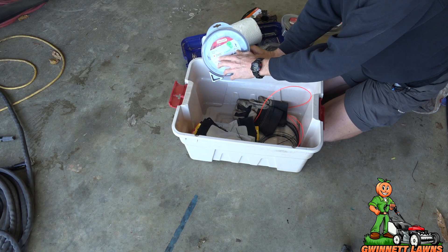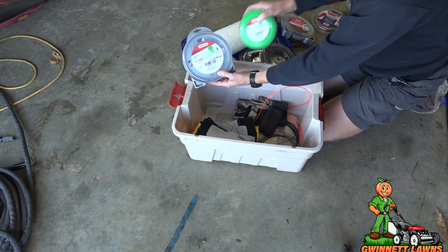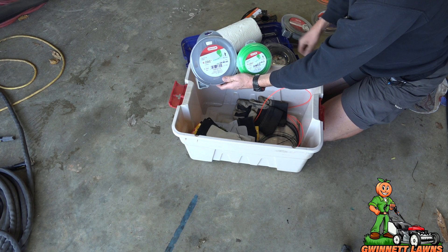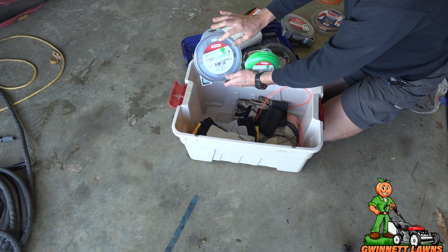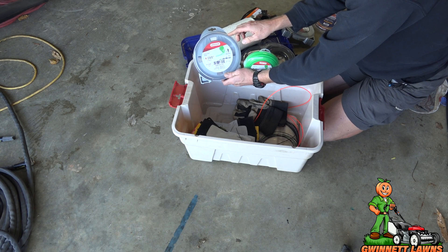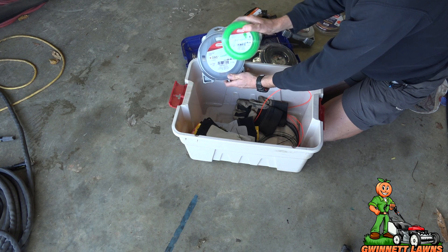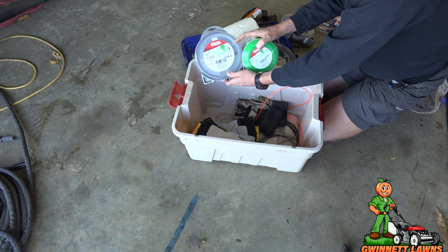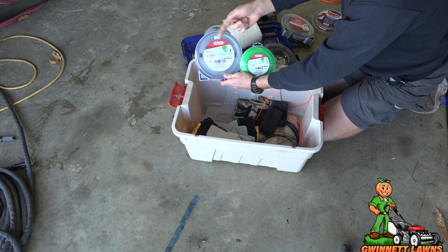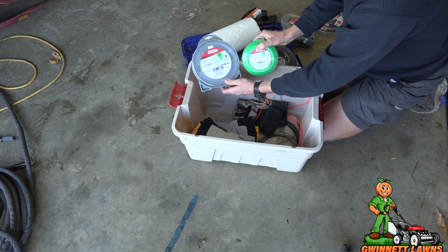I said, don't let me give up on Oregon — let me try the 0.095. This is far better than the 0.080, and it's also a round line. It's really, really good line, though I don't think it's quite as good as the Husqvarna — it's a little below. Both give a really nice cut, but I like a larger line. It just cuts better and it's more durable. So that's the Oregon line.